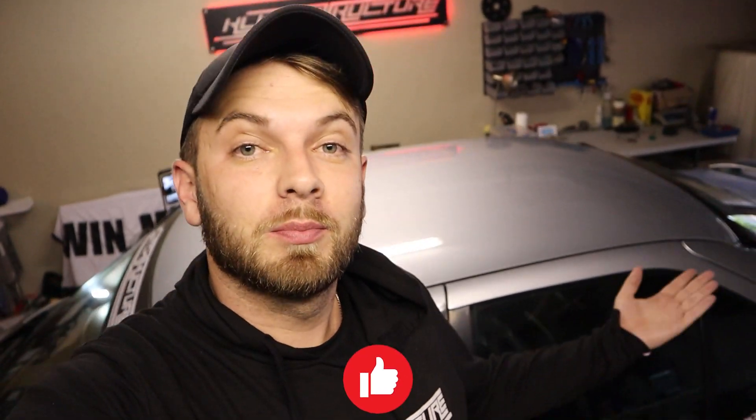Welcome back to another installment of us probably breaking stuff on our E36, but hopefully not today. We are going to be taking the car to the dyno. We don't actually know how many ponies we've lost over the years, so we're going to stick her on the dyno and see what she can do. We know it's running a bit rough — there's a bit of a fueling issue, possibly the mass airflow sensor.